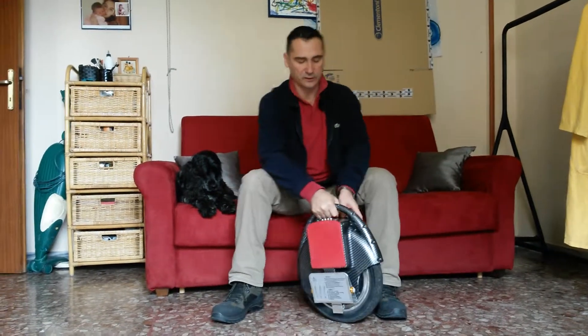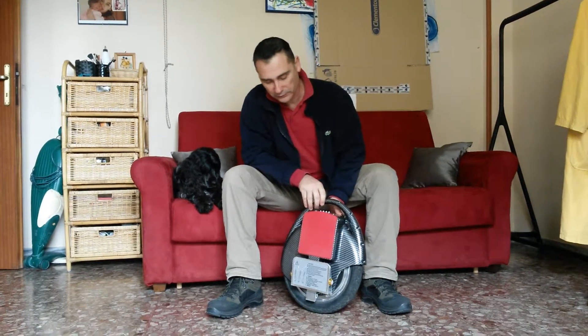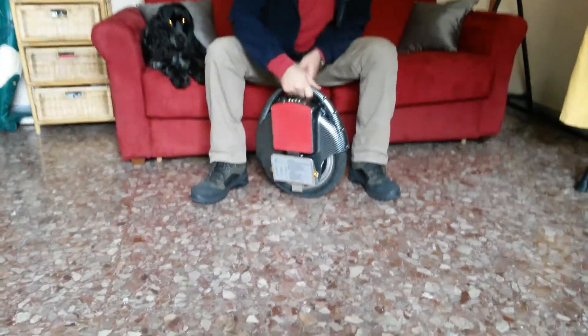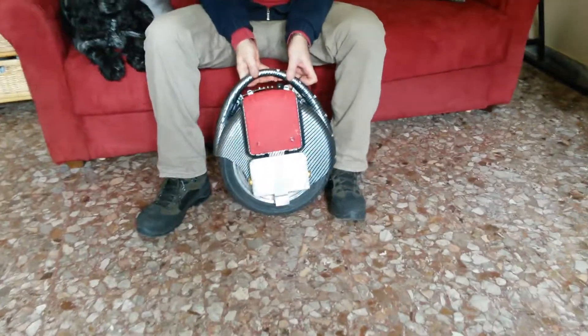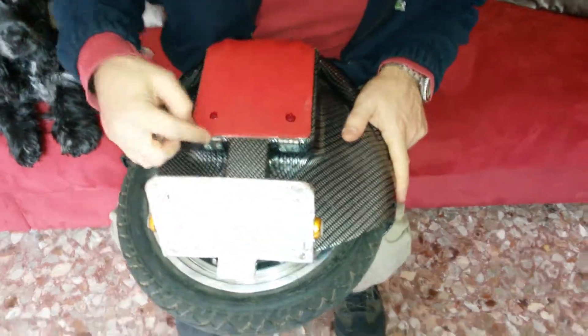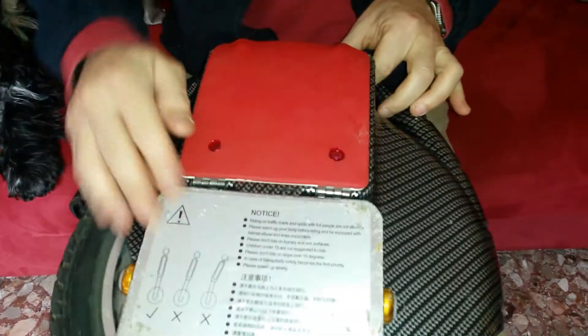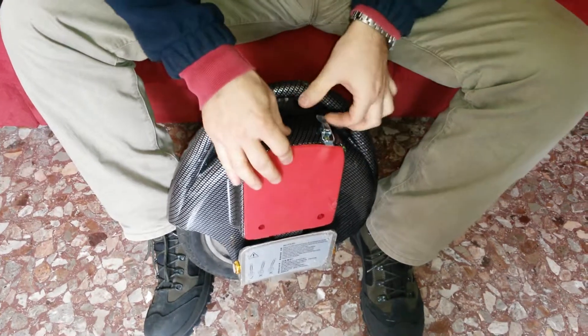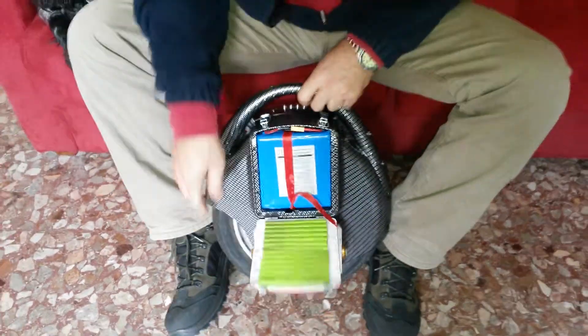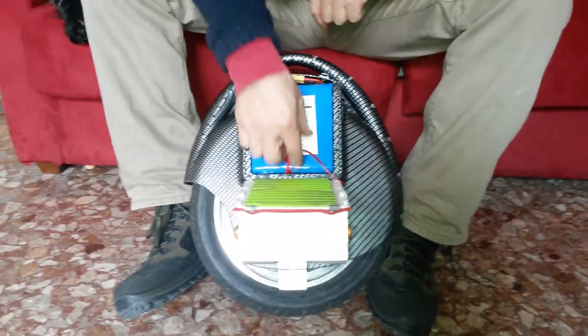Next thing is the battery compartment. You can open it now. The electronics are here — they're still closed, although I had to open it to make a modification. Now the battery compartment is now openable. As you can see at the bottom here, there's a hinge that I screwed on. And then that latches here.